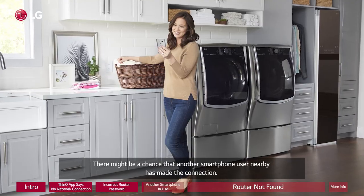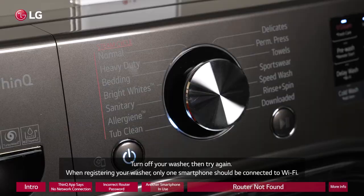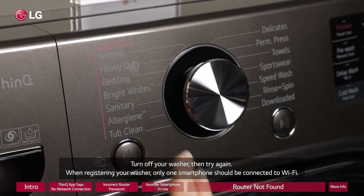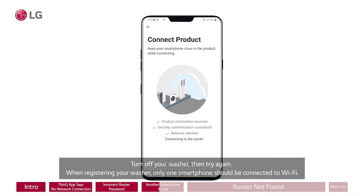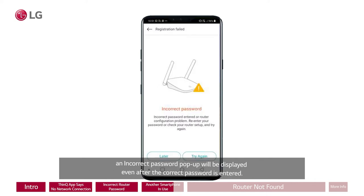There might be a chance that another smartphone user nearby has made the connection. Turn off your washer, then try again. When registering your washer, only one smartphone should be connected to Wi-Fi. If another smartphone is connected or has been connected before, an incorrect password pop-up will be displayed even after the correct password is entered.